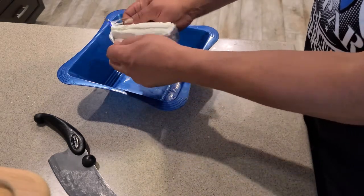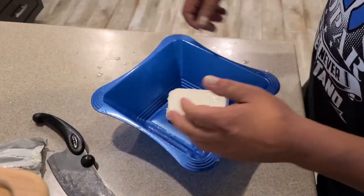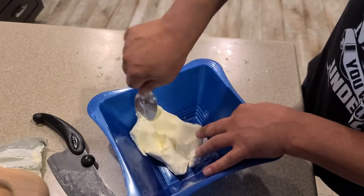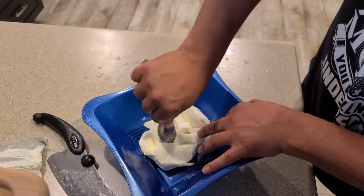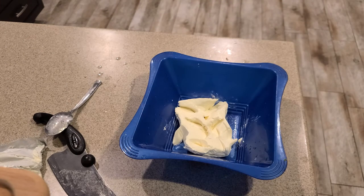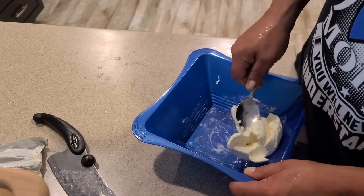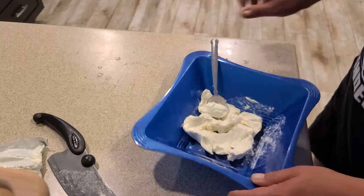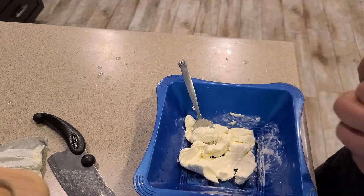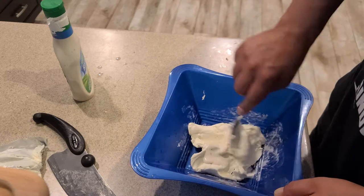Alright so I take my cream cheese, pull it out of the pack, and heat it up for a second. Then I take my spoon and just kind of mix it around so it gets out of its shape so it's easier to spread. I'm gonna smash this down, pop it in the microwave, and then we'll start stuffing these things. It was in there about 15 seconds and it just makes it a whole lot easier to work with. You could also cut it with a little bit of ranch or a Dijon mustard if you wanted, and just a little bit of ranch in there will actually start to break it down and it'll start to mix around.